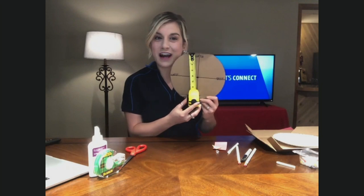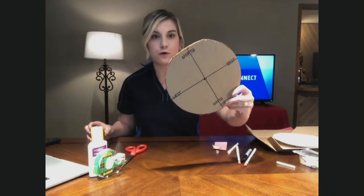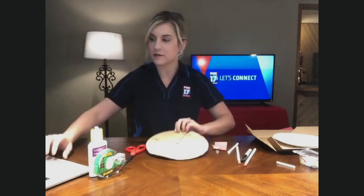You take the tape measure and you want to draw two lines, cutting this circle into four sections, and then label them north, south, east, and west in the appropriate spots.